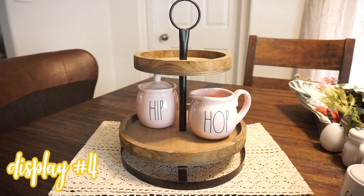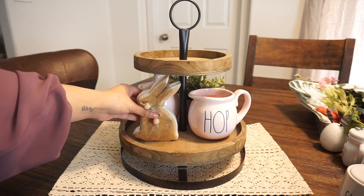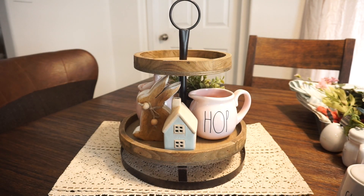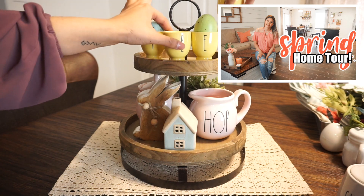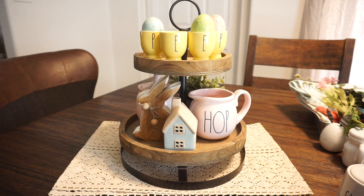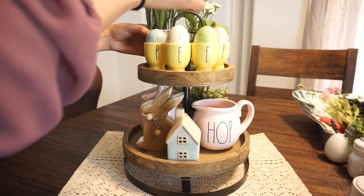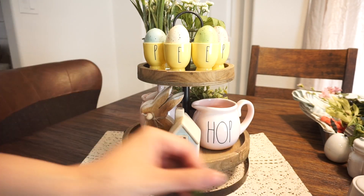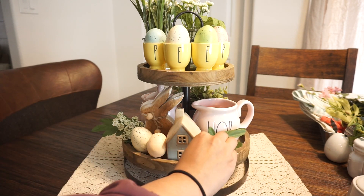The last display is the same one I had in my decorate with me for spring and in my spring home tour that went up last week — I'll link it in the iCard. It's another option using things I already owned, and I wanted to include it in case some of you didn't see my decorate with me and were tuning in just for tiered tray ideas. That was basically the last and final display — I really like this one, and it is currently the one I have in my house.